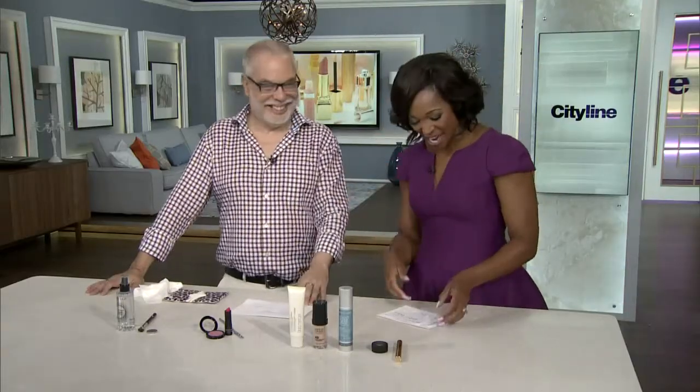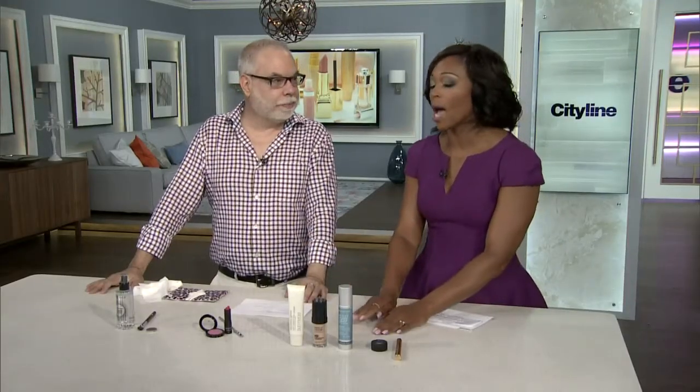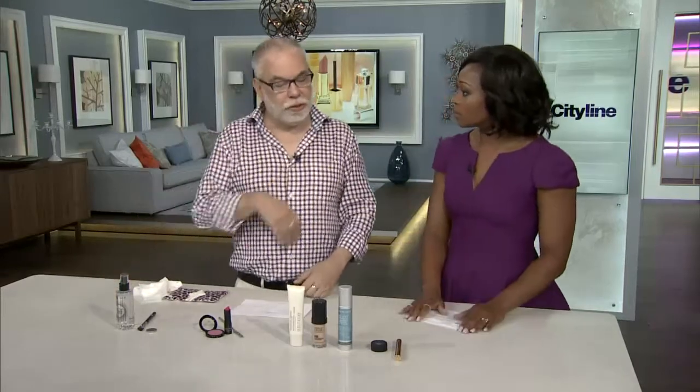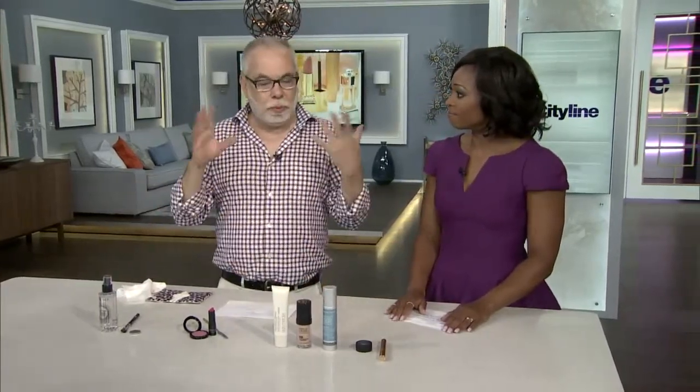We're going to talk about makeup mixology, so you can be a little scientist at home. You might have all of these products right now, but you might not know how they can actually work for you and make things a little bit easier — bump up your looks by mixing things together. There are so many new products coming out on the market every day, and you wonder if what you have is good enough, or do you need to have that other thing. So you probably have all of these things and I'm going to show you how to make those expensive products.